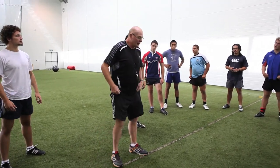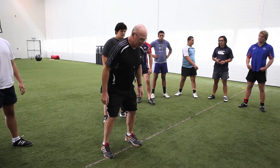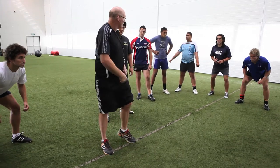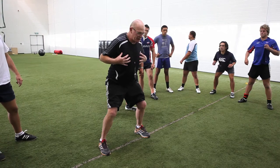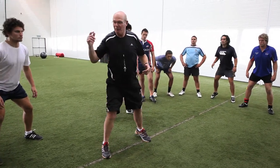The worst thing you can do is scrummage by coming straight down, then bending forward. It keeps you all compact in these angles here. So what you want to do is get your set up right: your hips and knees go back, and then your chest comes forward. Have a wee crack with that.